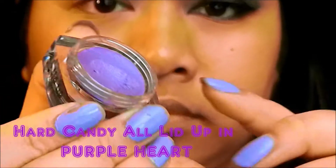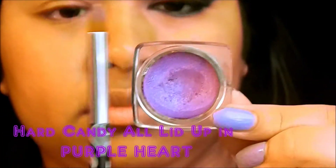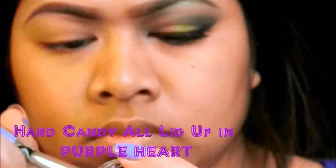So, I've already primed my eyes, and now I'm going to take a cream purple shadow and apply it at the end of my eyelids and at the beginning. This will make the purple pop. And I'm using a dome brush — a synthetic dome brush — to apply this.